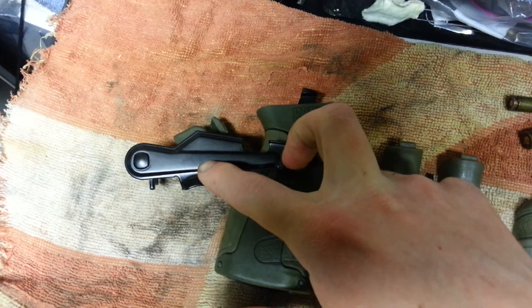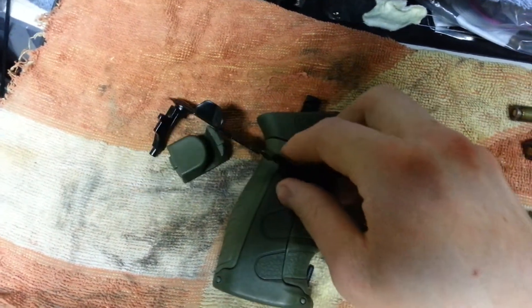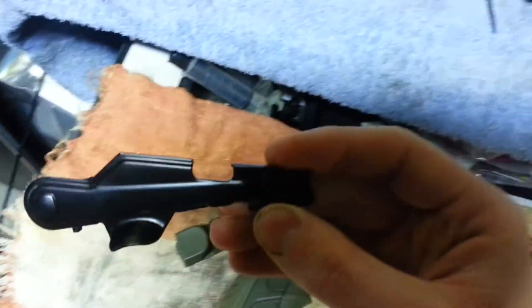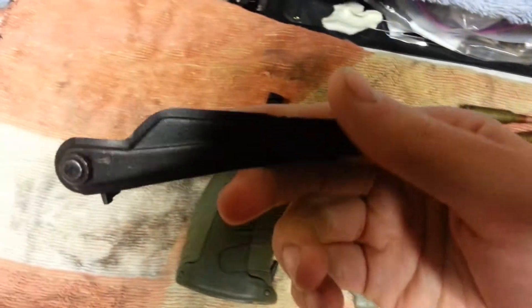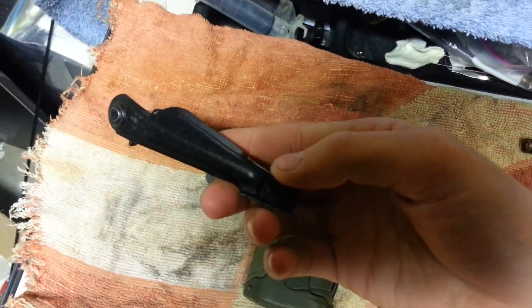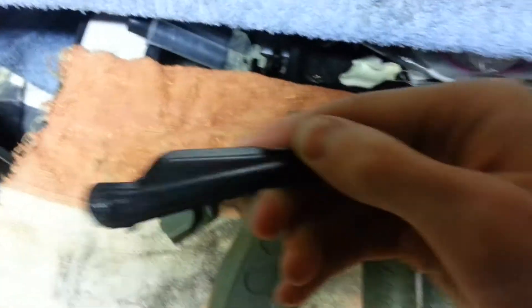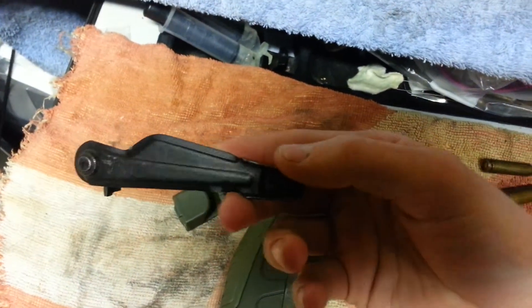And then a thumb switch so you can use it without taking your hand off the pistol grip, which is a huge improvement over the standard AK — you have to take your hand off and move it. So that's a big improvement, and that's all I got today. I'll keep you guys updated on the next things I get.